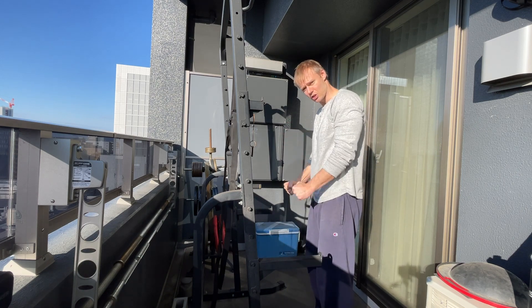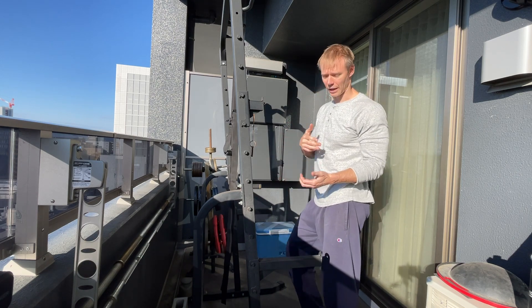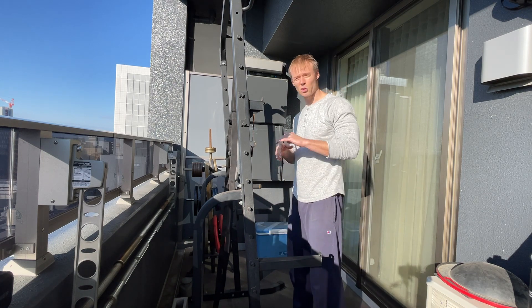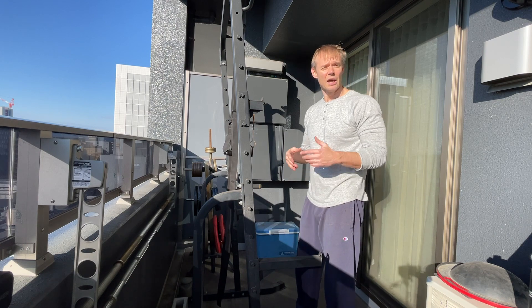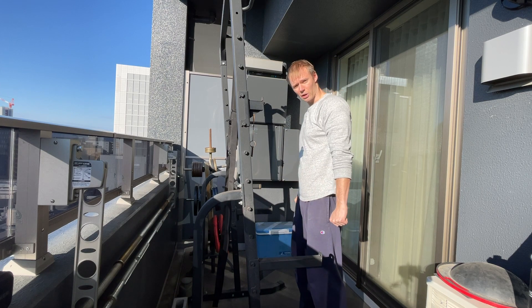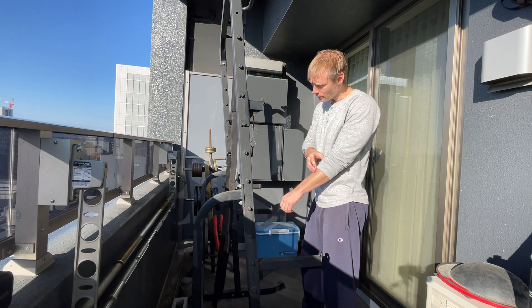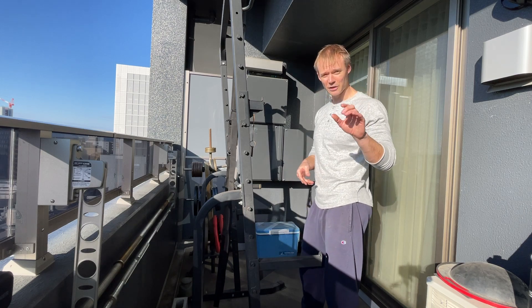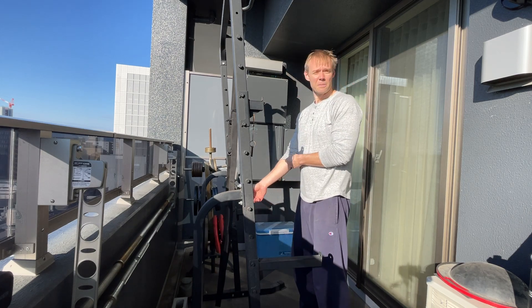This is a hack for doing tricep press downs at home — you know the press down machine you see in gyms? It's one of the most basic, fundamental, ubiquitous tricep exercises, and it's a good one. It lets you load up a lot. You can get a decent stretch in the triceps at the top and really contract at the bottom. It's not my favorite tricep exercise — I'll link another video at the end — but it's a good one.